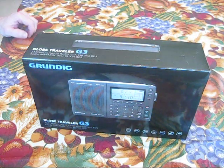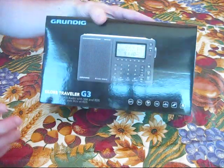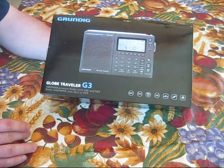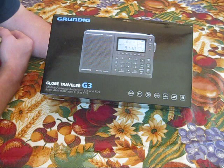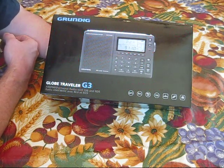Ladies and gentlemen, so what we've got today is — I've never done an unboxing. I made a purchase today; I'll probably get a lot of grief, but it's a short wave radio.